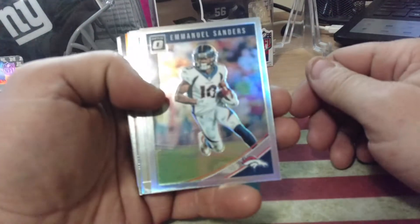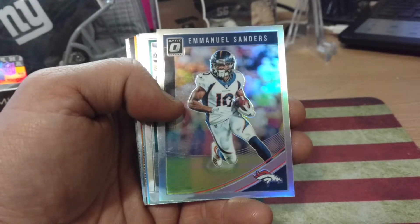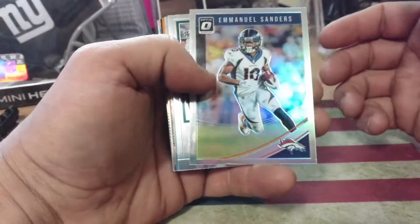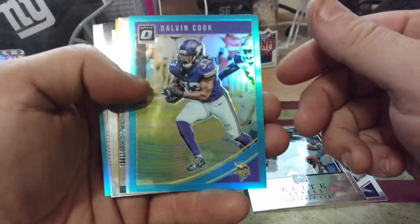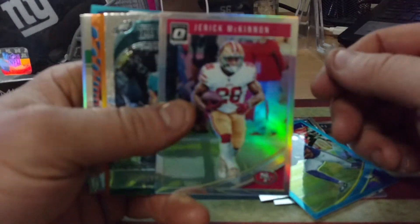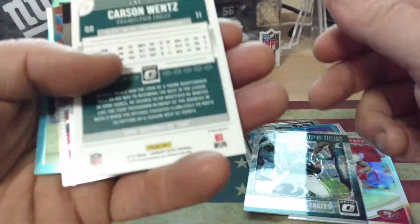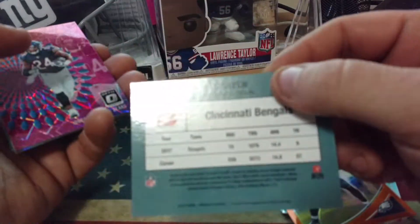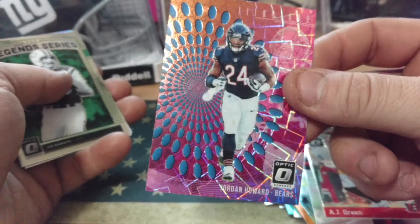I haven't even got these in sleeves yet, but this is basically the color. I've got a Sanders Chrome, Fletcher Cox Elite Series, Aqua Dalvin Cook — these are out of $2.99. Base Chrome McKinnon. Champ is here. McLeod, Eagles. Got a Bronze Orange Wentz — I believe these are $3.99. Throwback A.J. Green to the '88 Donruss, pretty cool. Jack Frost Boy here — a nice little optic insert, Jordan Howard. It's actually a sharp card, I like those.